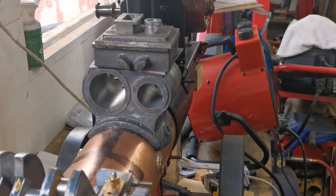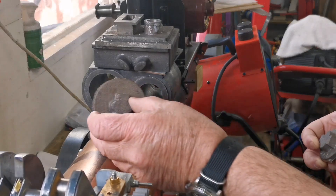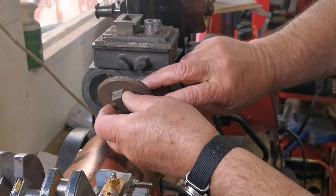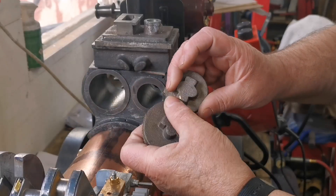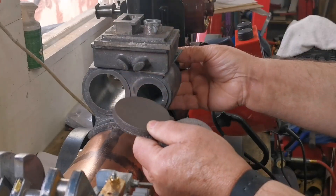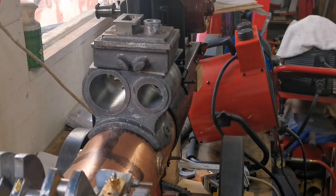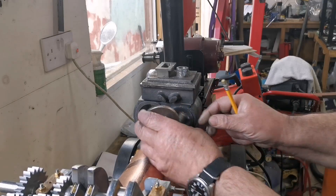Hi everyone, welcome back to my channel. What I'm going to be doing now is start machining these end caps. We've got two — one for the high-pressure cylinder and one for the low-pressure cylinder — and we've also got some rear caps that go on the back. I'm going to give these a good file up first to see what we've got.